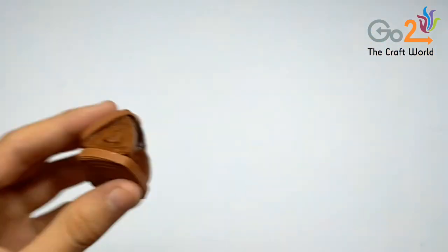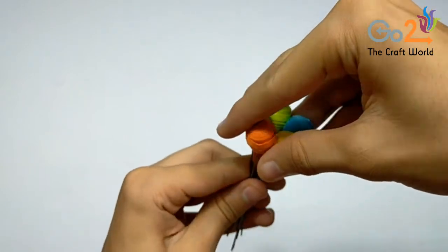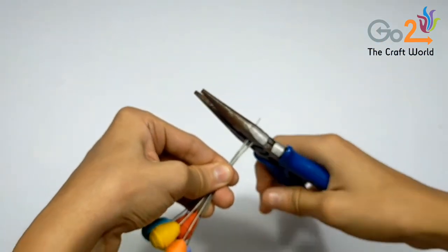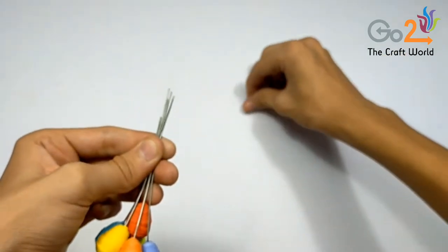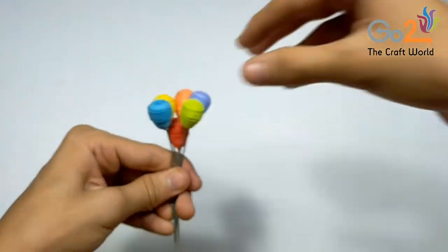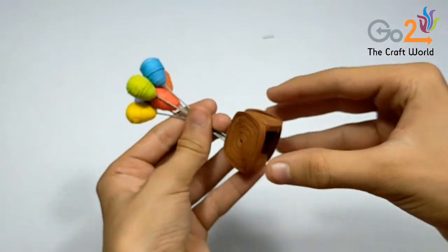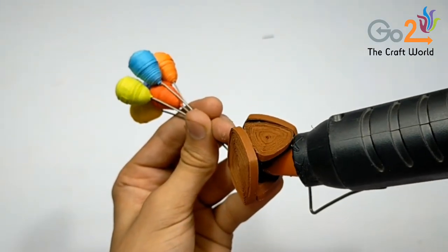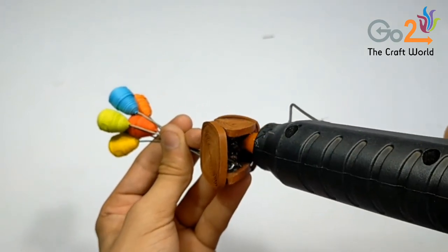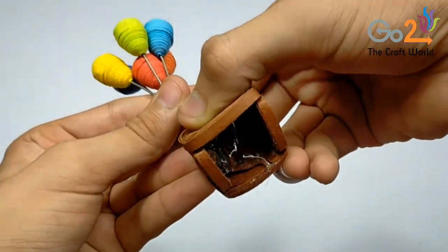Do not stick both parts yet as we will attach the balloons. First arrange the 6 balloons and then cut the extra wires. Now we will insert all the wires into the upper part of the house like this and stick it using the glue gun. Let it dry for some time.